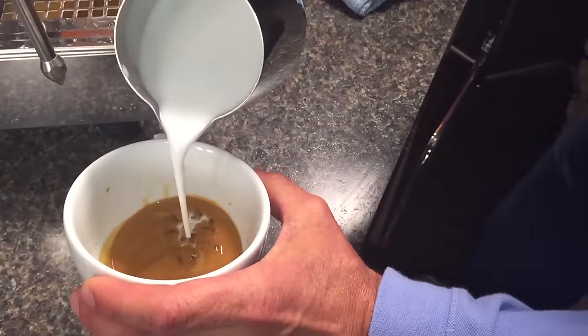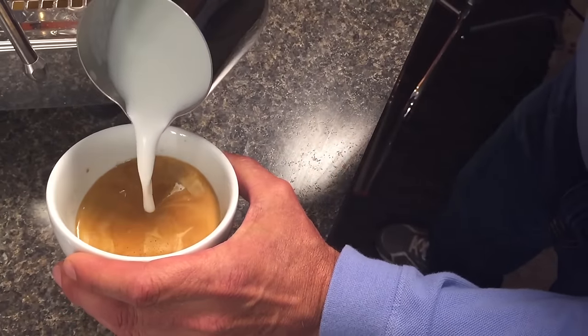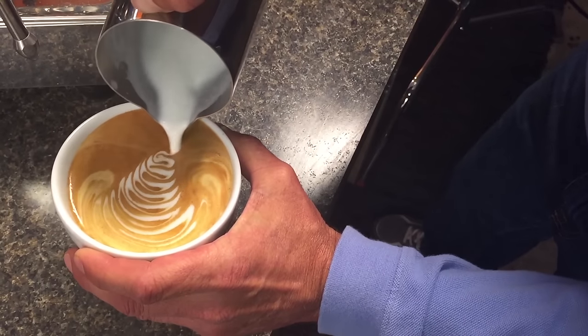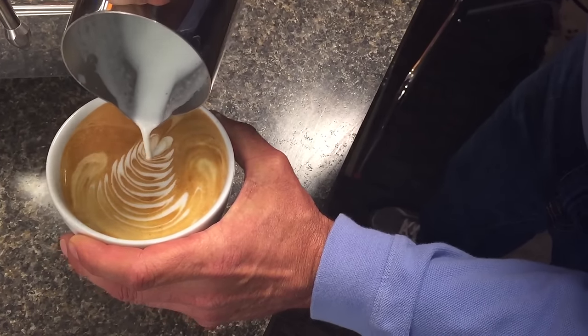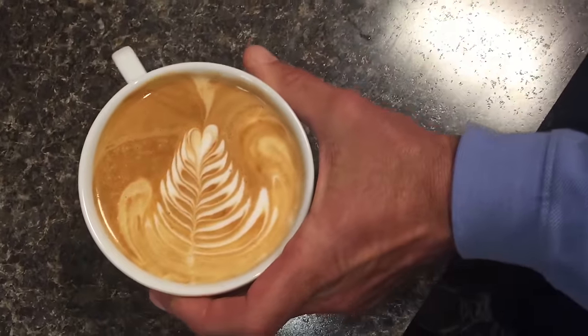Now we'll start pouring the milk right into the center. Start high so the milk goes underneath the espresso. Bring it down. Just work it back and forth. Hold at the end for a little bit and swipe it across the center. And that will give you a latte.